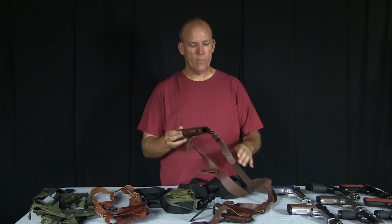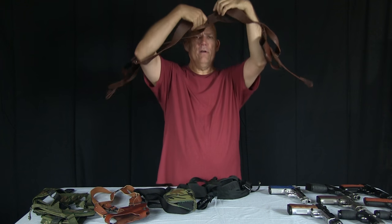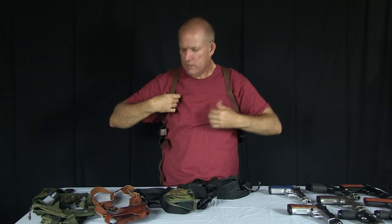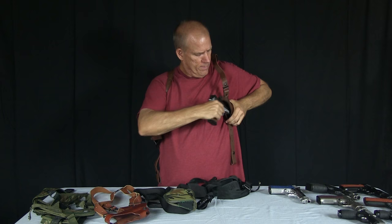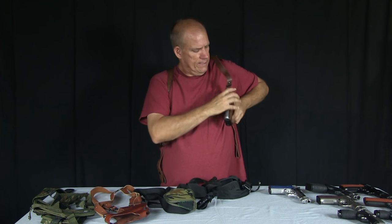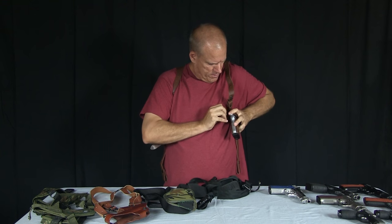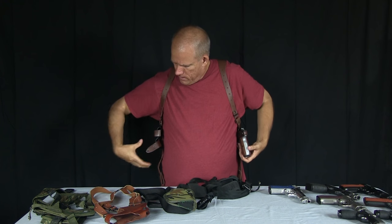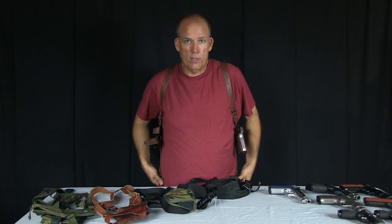The next holster is a custom-made rig by Bob Murnickle — all leather. I prefer the double holsters, so you've got the holster on one side and a magazine pouch on the other. It's for my big EA Witness Elite Match. It has a little thumb snap, and I carry two spare magazines. It does have the leather straps so you can attach it down to your belt to keep it more balanced.